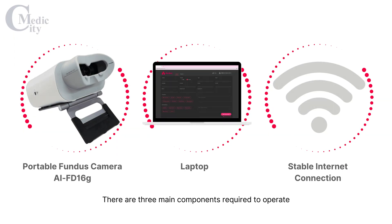There are three main components required to operate the AirDoc AI Fundus Camera: the AirDoc Portable Fundus Camera, a laptop, and a stable Wi-Fi or hotspot connection.